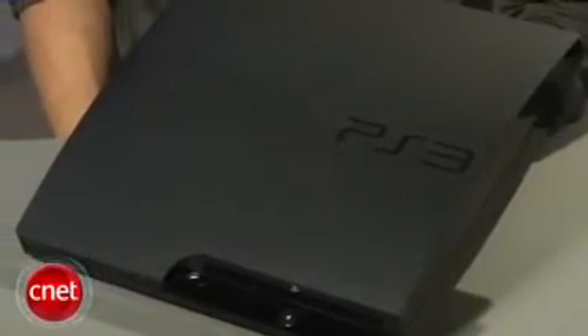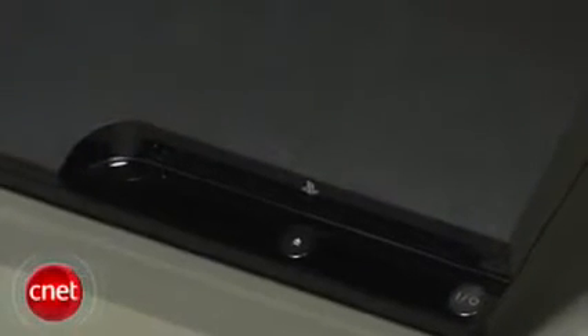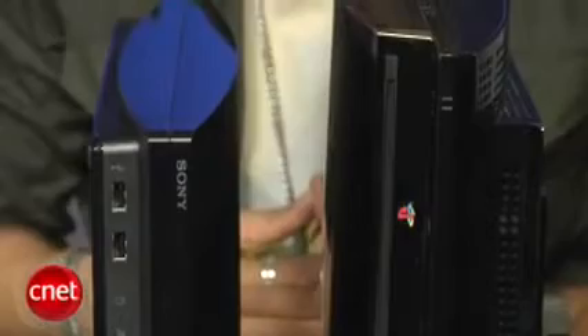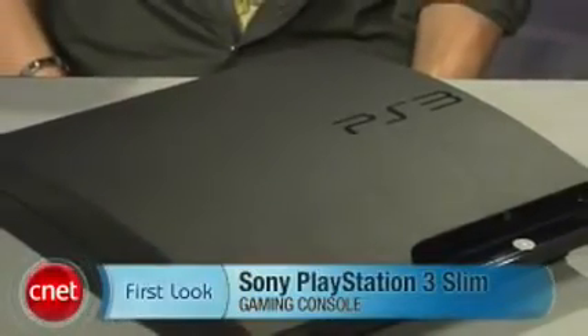No one has complained about the price drop to $299. The PS3 is still rated one of CNET's best Blu-ray players — then you add in its gaming and multimedia capabilities. Sony's really made a slimmer and lower-priced product while keeping the same core feature set intact. I'm Brian Tong with CNET.com, and there's your first look at the Sony PS3 Slim.